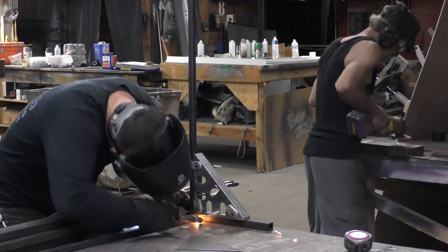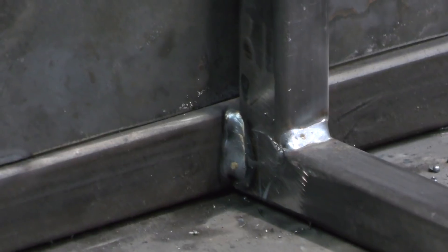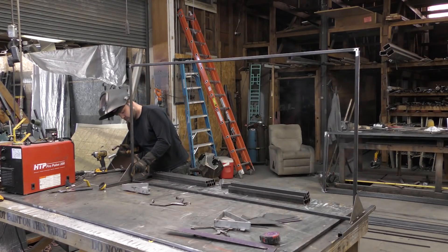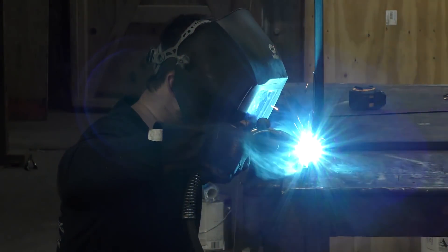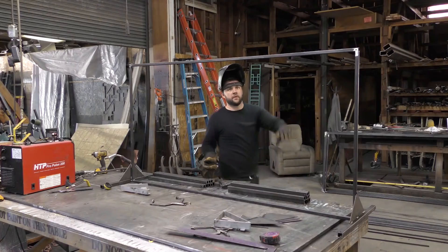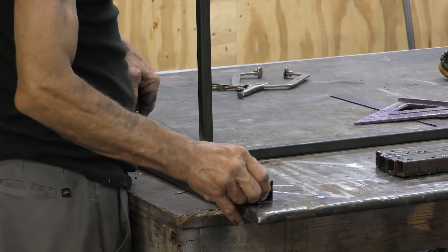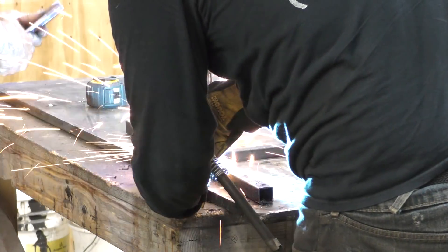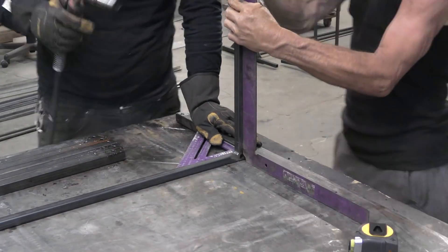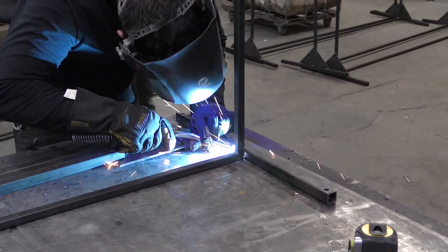Moving on to putting the legs on — the first one we tried clamping up with the Fireball squares jig and it worked, but because of the way nothing's in plane there, it didn't really make it that much faster. So Tommy and I figured out that if we just hold the frame vertical and then add a tack once the leg is positioned on center, we can grab two squares and square up in both directions, then add another tack and that piece is locked together.